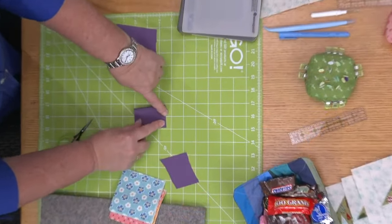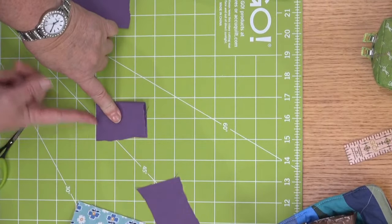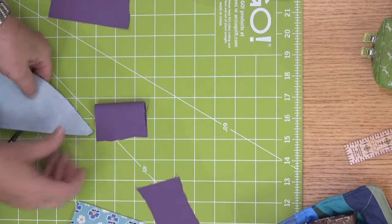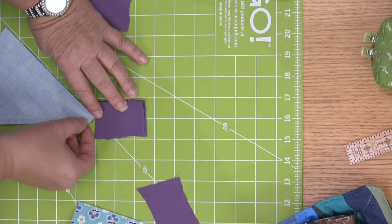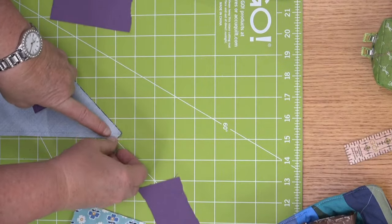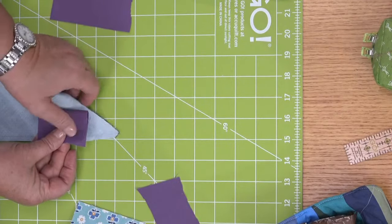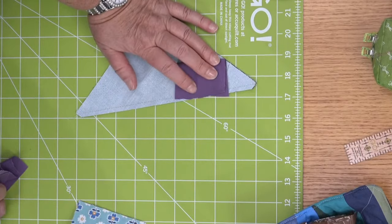So what you're going to do with a leader/ender scrap is start sewing here, and then if you have a half square triangle right here, it's going to allow you to go a straight stitch and then just pick up that corner. If you start right at the corner, sometimes it gets all jammed and bunched up. So this is what they call leaders and enders.